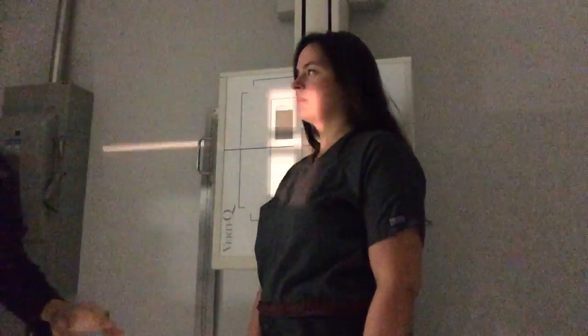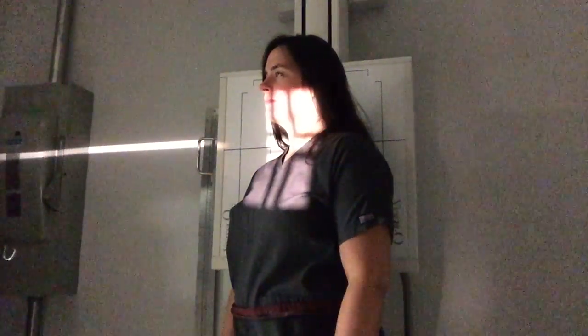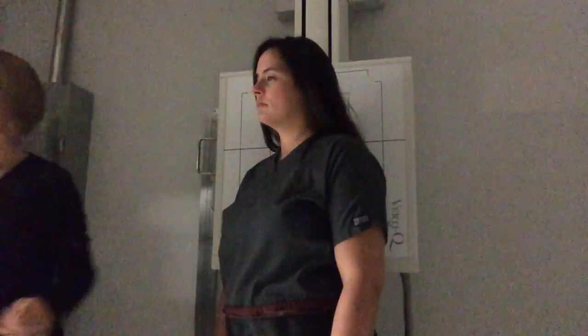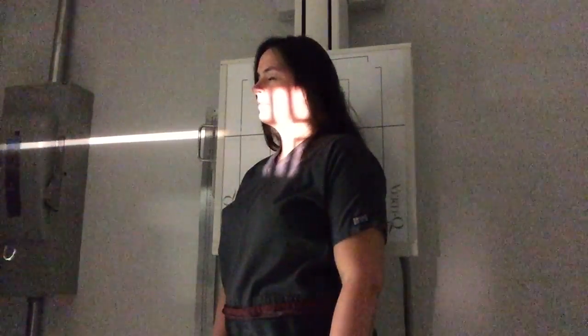Turn your patient at about a 45 degree angle and put your central ray right at the Adam's apple. My patient has her right side up against the IR, so we're going to use the right marker because we mark the side closest to the IR. Collimate in both directions and place the right marker. I'm going to expose at 85 kVp and have my patient hold her breath.